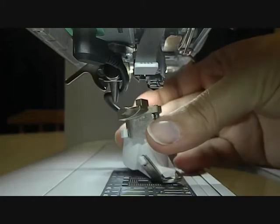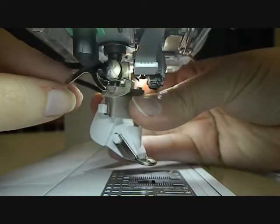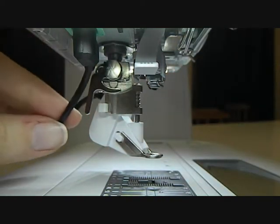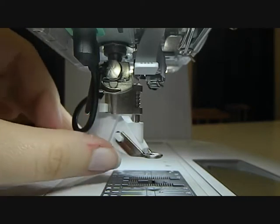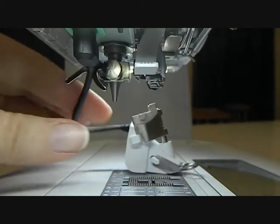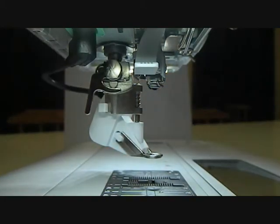You then just put the foot on as you would with any other normal foot. It's very important to make sure that this cord is out of the way. If it's looped around that part there when you're sewing it could snag and release the foot — not such a good thing. So just make sure that cord is out of the way.